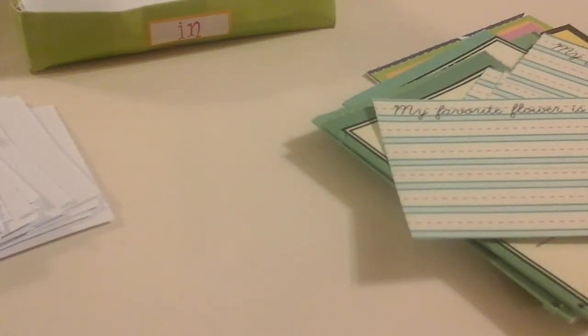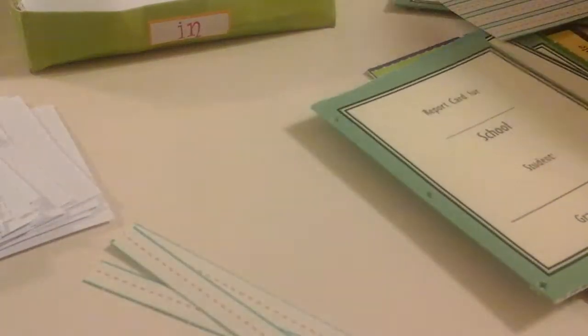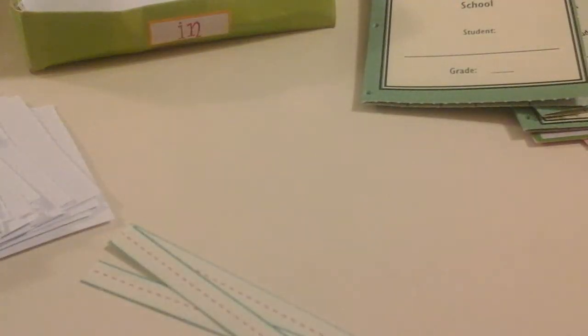I used to have these when I was little — even in kindergarten. These are little strips of things you'd write on. I cut them off at the bottom of these four little cursive handwriting things and they say 'My favorite flower is a daisy.' You just write on them, but I don't because I don't want to ruin it.